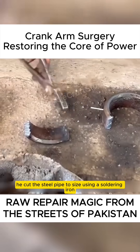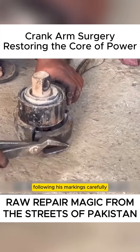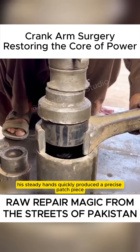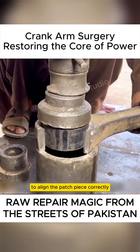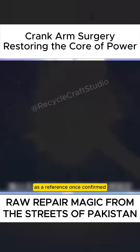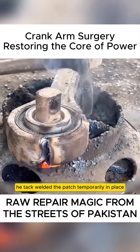After finishing the inner wall, he cut the steel pipe to size using acetylene, following his markings carefully. Despite lacking a high-end cutting tool, his steady hands quickly produced a precise patch piece. To align the patch piece correctly, he installed the bushing back into position as a reference, and once confirmed, he tack welded the patch temporarily in place.